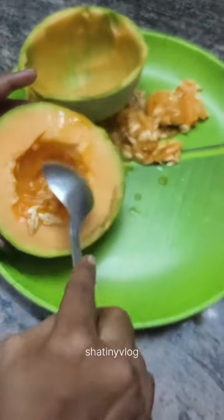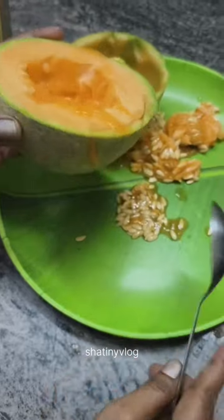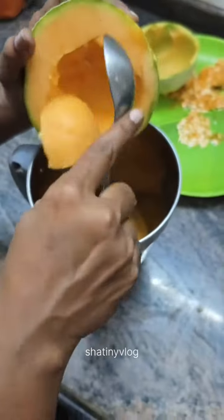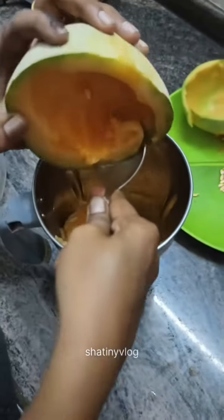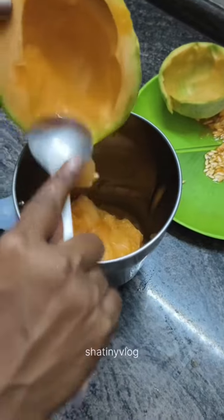There are 3-10lbs of juice in the house. We have to use 2-10lbs of juice. This is a very good taste of juice. Here we have to use a 4-10lbs of juice in the house. This is how it is.